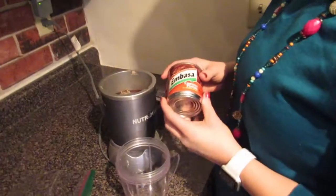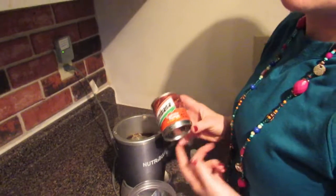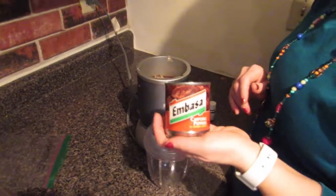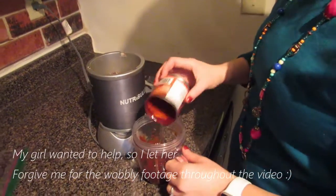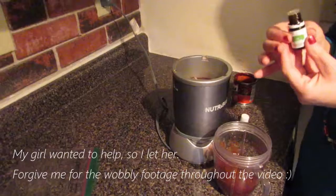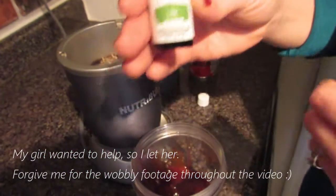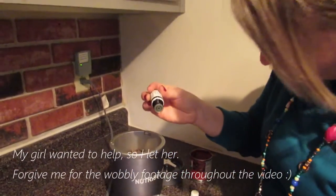Before we make our chili, we're going to blend up the chipotle and adobo with some lime and put it in a bag. We'll use some of it now and freeze the rest for other days. It's one can of chipotle and adobo. We're going to try about one to two drops of lime vitality essential oil — only use Young Living for cooking.